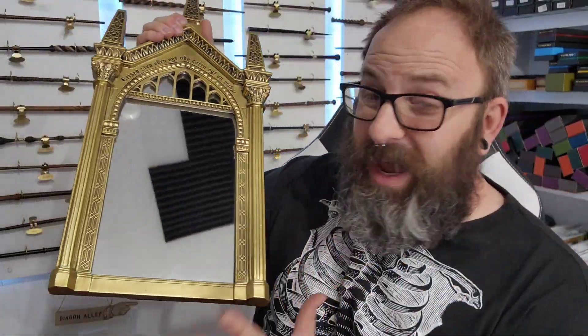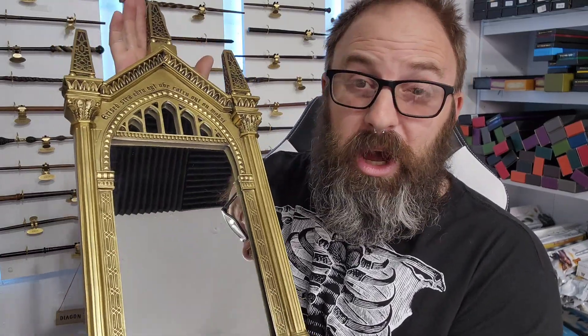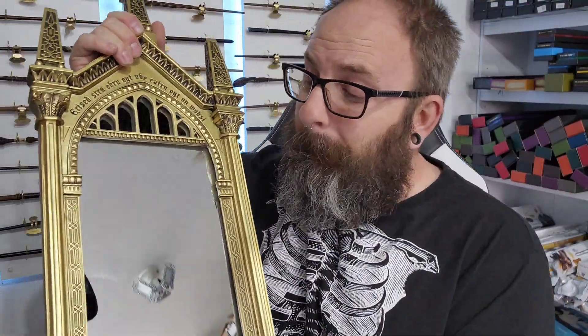I said review The Mirror of Erised because I don't believe I ever unboxed this. I bought this the latter part of two years ago and I was so excited to have it I just hung it up. Right here is a miniature version of The Mirror of Erised. One day I hope to actually have the full-size Mirror of Erised to show you, but we take what we can get.